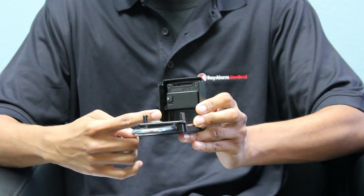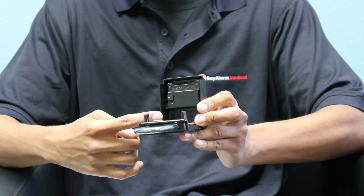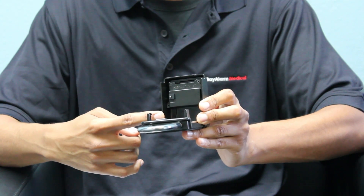After the silver pin is back in place, go ahead and open and close your lockbox a couple of times to make sure that your code is set.